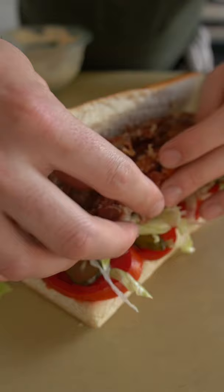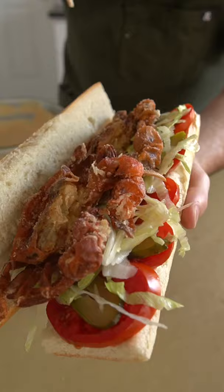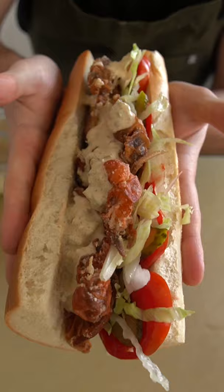A fluffy yet crisp french roll, tomatoes, pickles, shredded lettuce aka shreddus, and our soft shell crabs followed by a spicy remoulade.